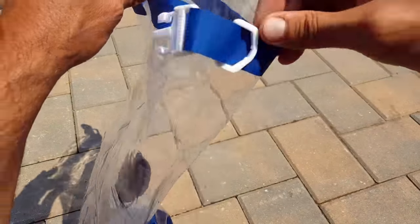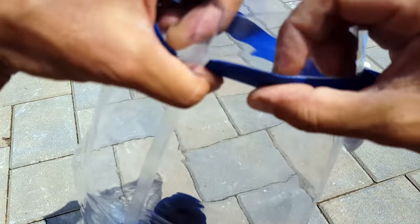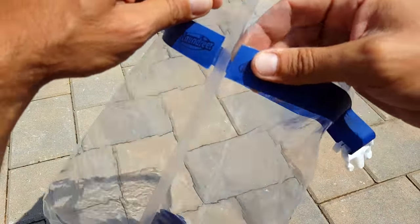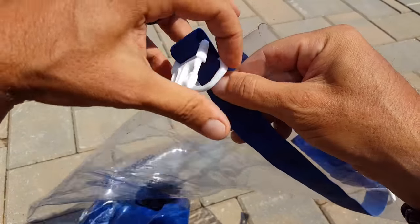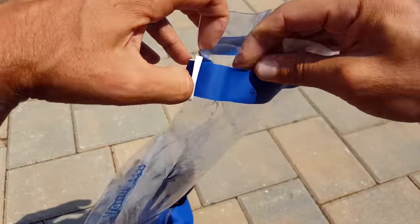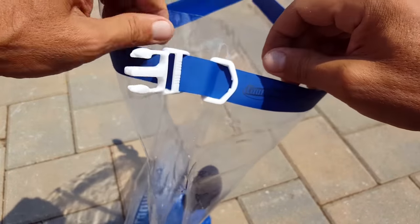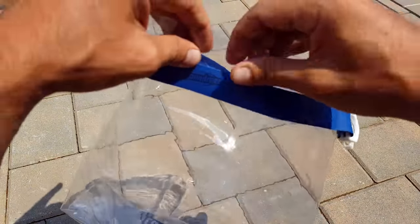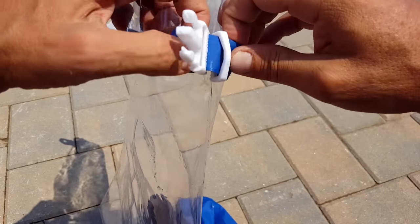One issue I did find that could be a little better is that this valve seems to be either glued or hot-synced on. Out in the field, especially when we're hard on our gear depending on the situation and mission, this could become an issue and start coming apart. For this review I've used it about four times and it's been fine, but I've also been pretty gentle — just something to keep in mind, and something I'll address with the manufacturer.